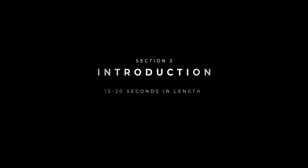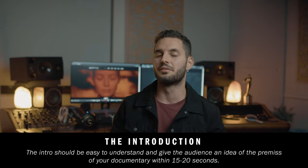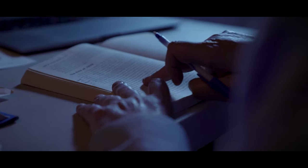The second section of your trailer is the introduction, and it should break down the premise of your documentary within 15 to 20 seconds. This is a very important section because it should be clear and to the point, and the viewer should have a really good understanding within those 15 to 20 seconds what your documentary is about and what is the goal of the documentary.